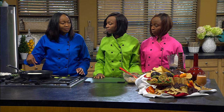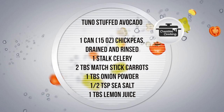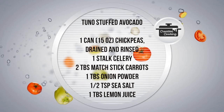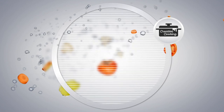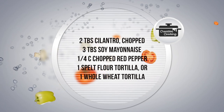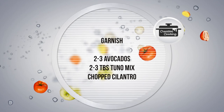Let's start the second recipe — the Tuno stuffed avocado. The ingredients are: one can 15-ounce chickpeas rinsed and drained, one stalk of celery, two tablespoons of matchstick carrots, one tablespoon of onion powder, one half teaspoon of sea salt, one tablespoon of freshly squeezed lemon juice, two tablespoons of cilantro chopped, three tablespoons of soy mayo, one fourth cup of chopped red peppers, one spelt flour or whole wheat tortilla, two to three halved avocados, and a cilantro garnish.